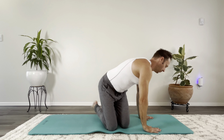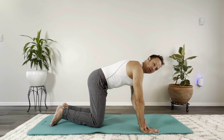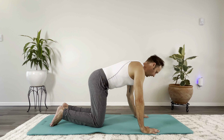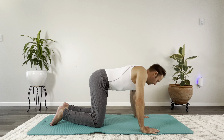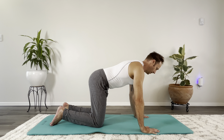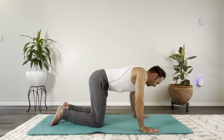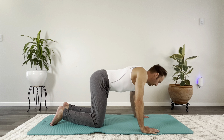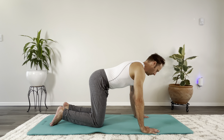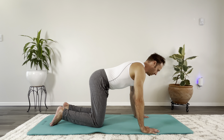Straight onto all fours, and again with the scapular isolation. Standing strong, hands under the shoulders, knees under the hips. Squeeze the shoulder blades and back to start. A few more repetitions.